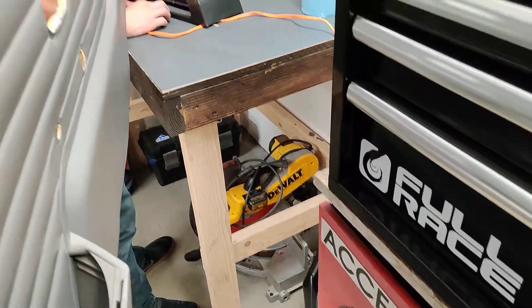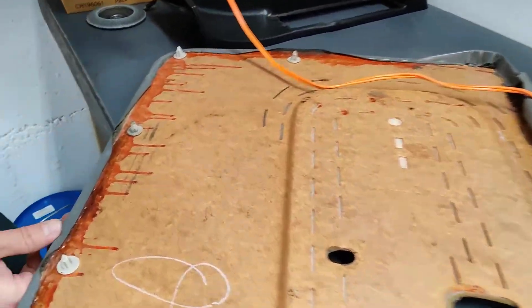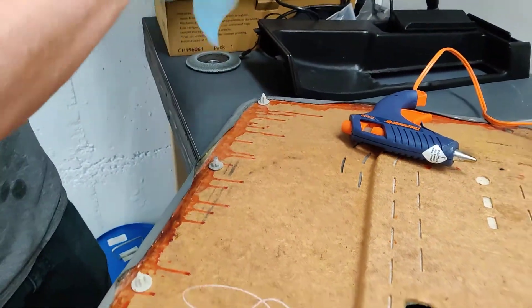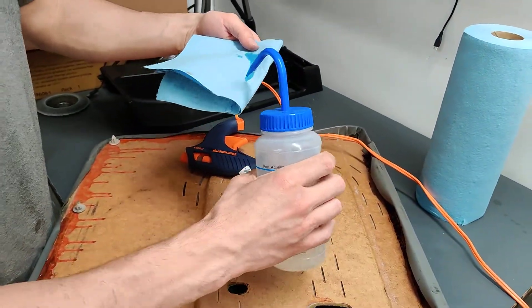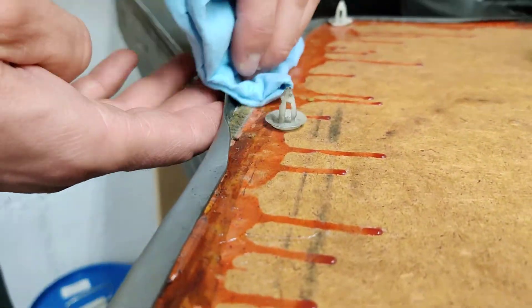Hot glue does the trick pretty easily. Throw it up here on the bench. I want to take a little bit of rubbing alcohol and wipe the seams on both sides, just to make sure that it's free of contamination.